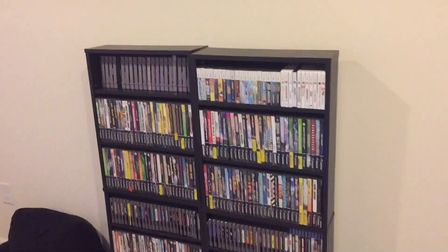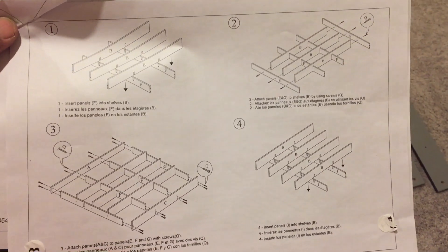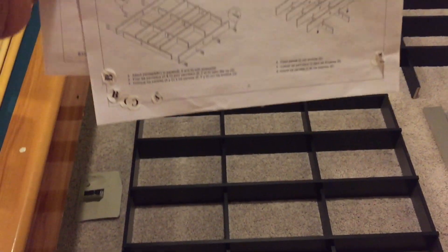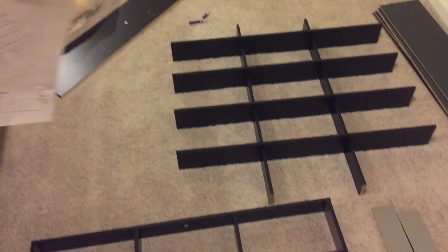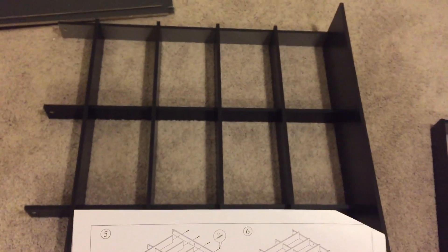So I outgrew this — I'll show you when it's all done. Here are steps one, two, four, five, and six. Okay, so steps five and six are done.